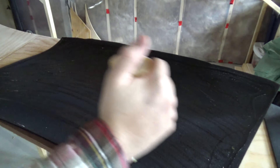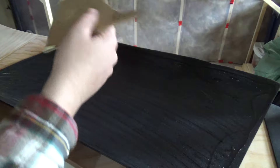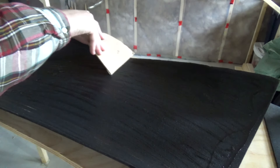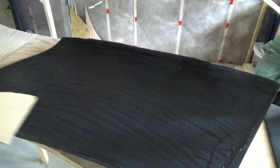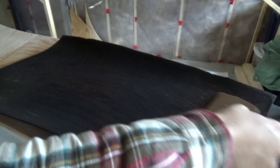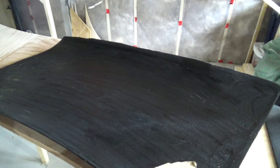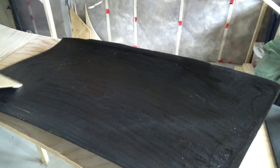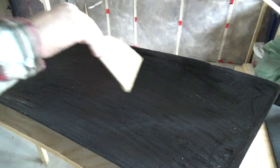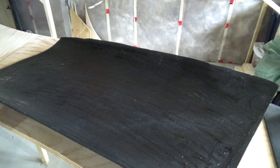Just try to get it evenly everywhere, and then I'm going to go over it with a piece of scrap wood and make sure it's spread out nice and evenly — just run that over it to knock down those ridges. You want to make sure you get it right close to the edges too. You want glue right up to the edge of the rubber, otherwise it will lift up once the glue dries.